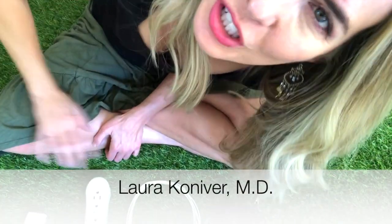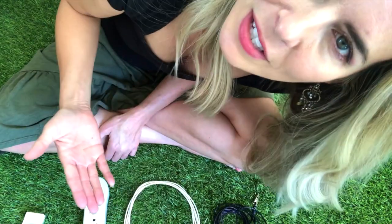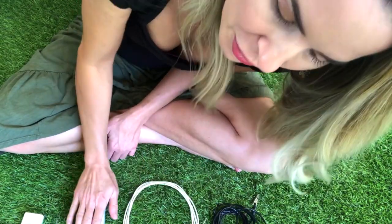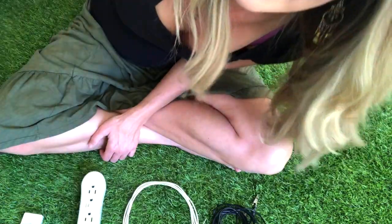Hi, this is Dr. Laura Conover. Sorry about this weird angle, but I just set up an experiment here that I want to show you that demonstrates the difference between a standard ground cord and a pure ground cord and the EMFs and the voltage that you're exposed to when you use a standard ground cord versus when you use the pure ground cord, when you're using any electrical outlet including extension cords and surge protectors like this one.